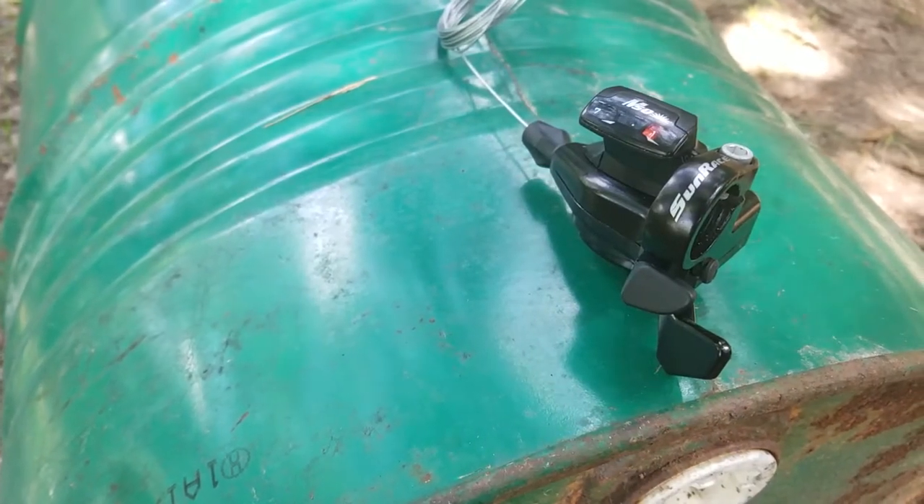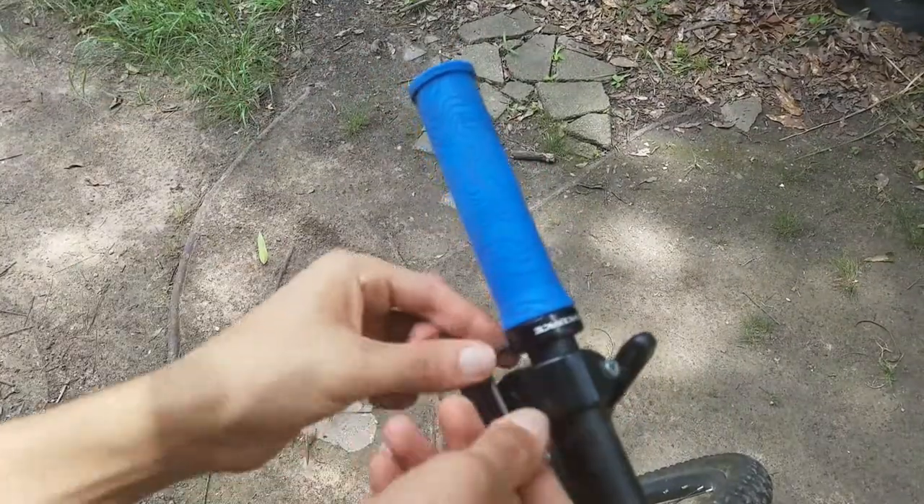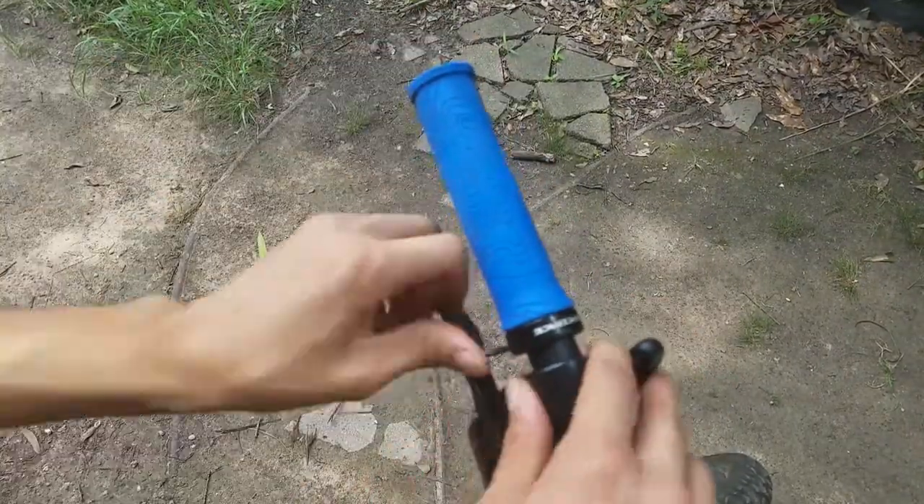Overall, the construction seems durable enough. Setting up this shifter on my bike was also very simple, just as you would expect. I just had to redo my derailleur setup after installing the shifter onto my handlebars, and everything was fine.